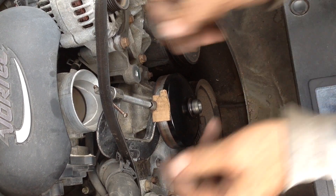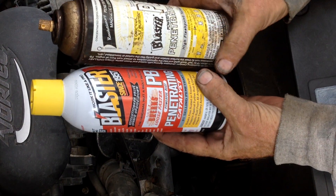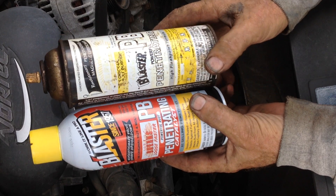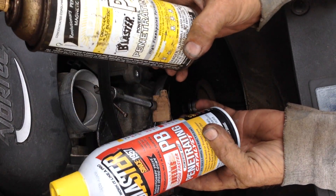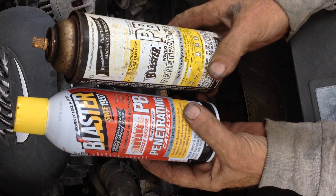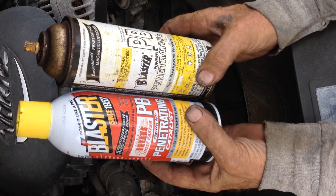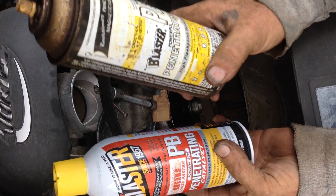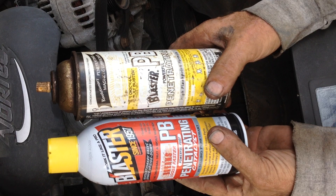There is a story behind moose piss and I will explain myself. Moose piss is a short-term nickname for PB Blaster. I have had one can for years, and this is what the new can looks like — new design but same great formula. It is a penetrating spray. I have used the heck out of this stuff and I am nearly empty on the original can. A little bit goes a long way.